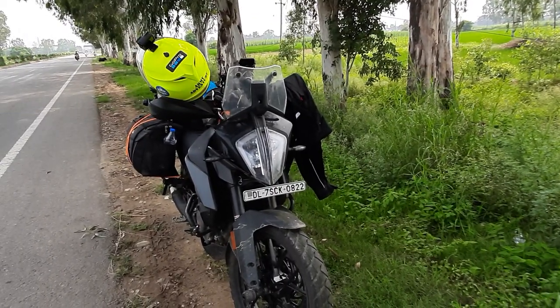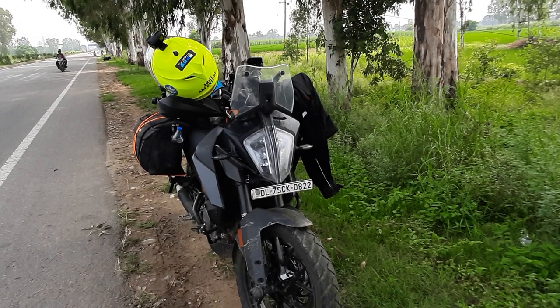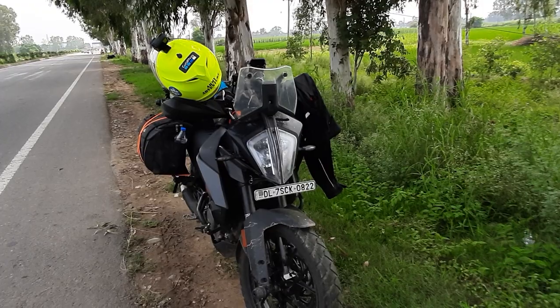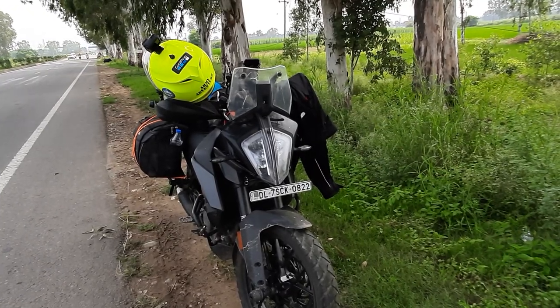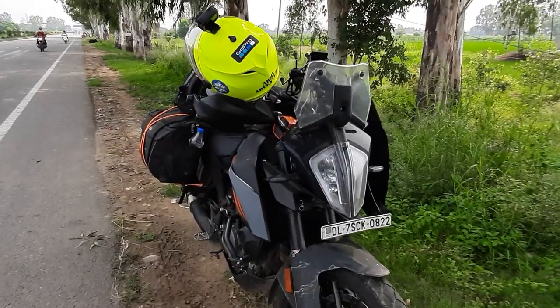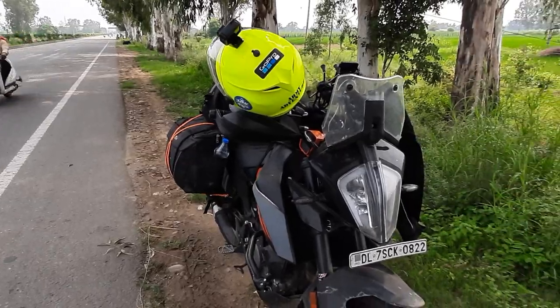Hello everyone, this is Jabej. I will be giving you a short preview of what I have done on my bike to make it much more touring-friendly and off-roading friendly. Presently I am riding towards Jammu from Delhi and I have just crossed Jalandhar. I have been riding on highways like these and a few slush areas.